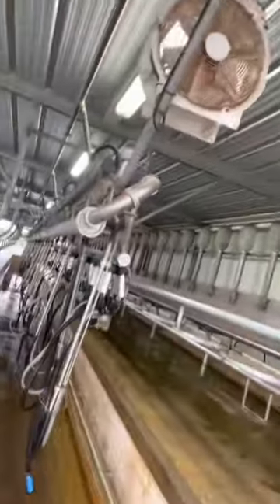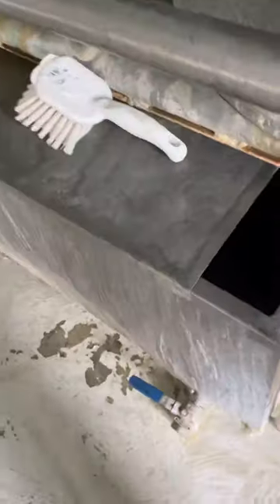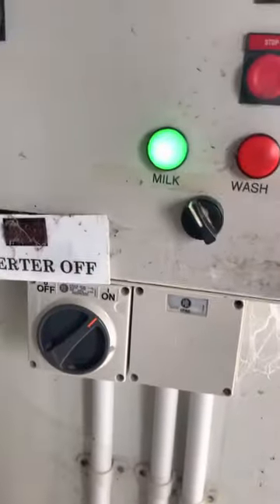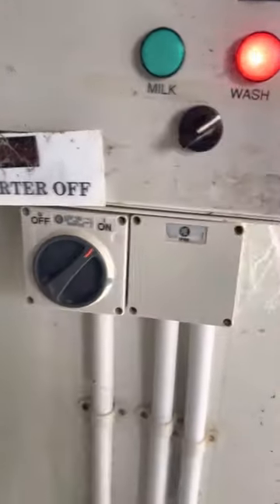Alright guys, we've done all the caps. We've pulled the caps to the jitters, so we will do the proper washing of the plant now. Fill the tub with cold water, and then we'll return this control to the wash, and then we will start washing.